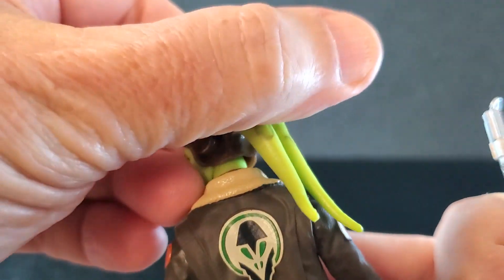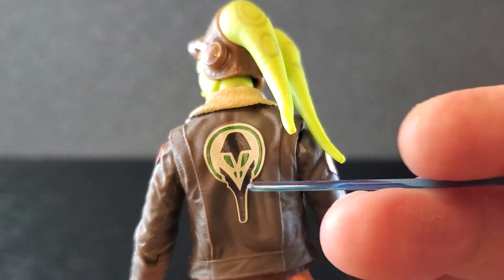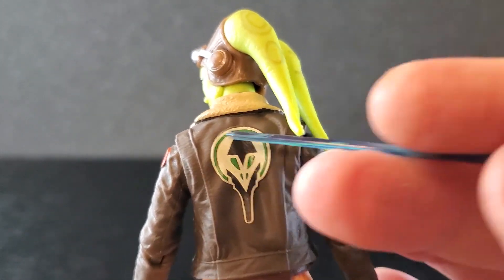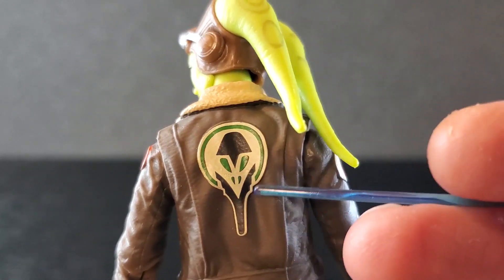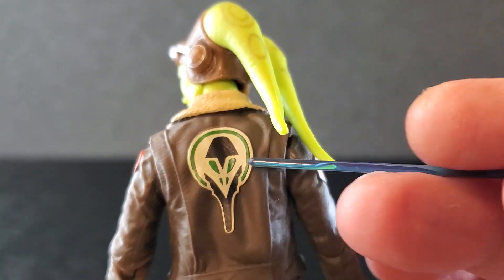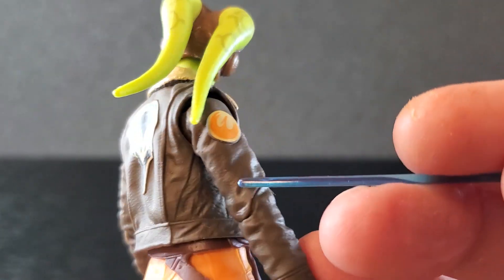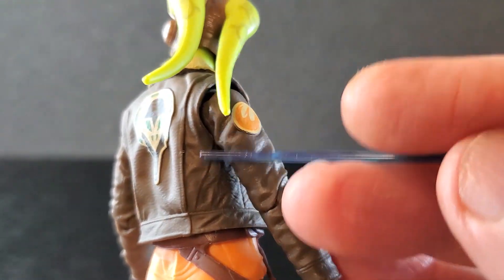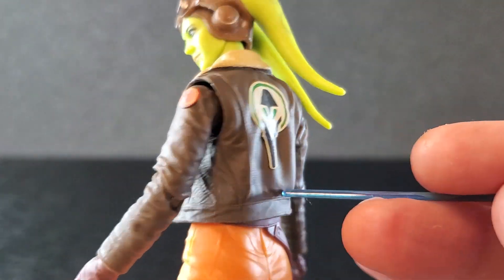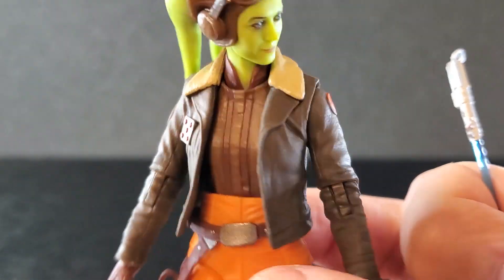But on the back, you have this symbol and I love this. I'm not sure if this is some Twi'lek thing — it's on the Ghost as well. It looks fantastic. I mean, it is super clean, but I'm not 100% sure what this is, but I do love it. The detail on this jacket is just slick — all the wrinkles look good, all this fine detail in there, down here, the sleeves. Everything about this is really nice.